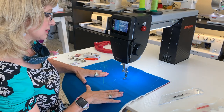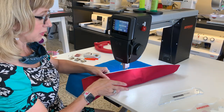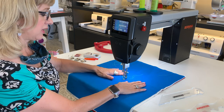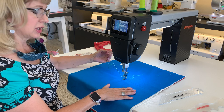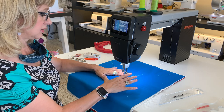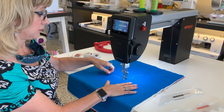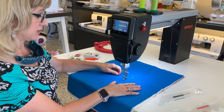Listen to that — isn't that amazing? Bernina's stitch regulators are built in underneath the stitch plate. They're actually two laser lights pointing up at the back of the fabric, with one on both sides of the needle. As you're moving your project, they are watching and sensing how fast you're moving, and adjusting the stitch length based on how fast or how slow you're moving.